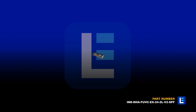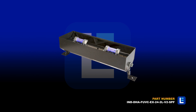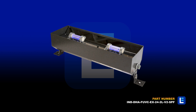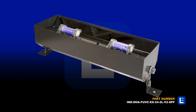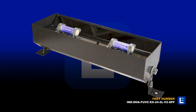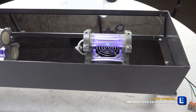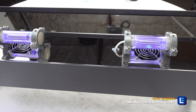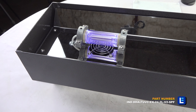The Larson Electronics IND-DHA-FUVC-EX-24-2L-V2-SPF Far-UV Sanitation Fixture disinfects 99% of viruses, bacteria, mold, and spores in locations requiring an aesthetically pleasing germicidal fixture for occupied areas. This eye and skin-safe disinfection unit uses two 40-watt excimer lamps that emit Far-UV 222 nanometer germicidal light.